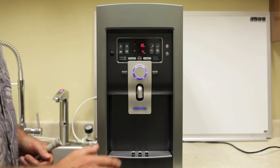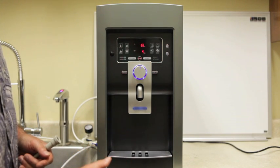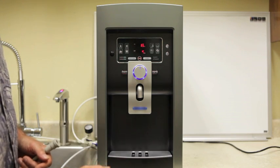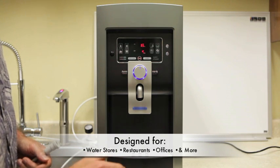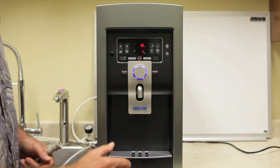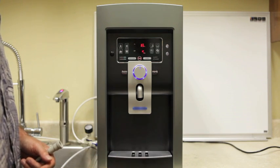Hi, this is the LIFE Ionizer LC11. It's a commercial unit with 11 plates and 600 watts of power. It's designed for water stores, restaurants, offices — any place with a high demand for quality ionized alkaline mineral water.